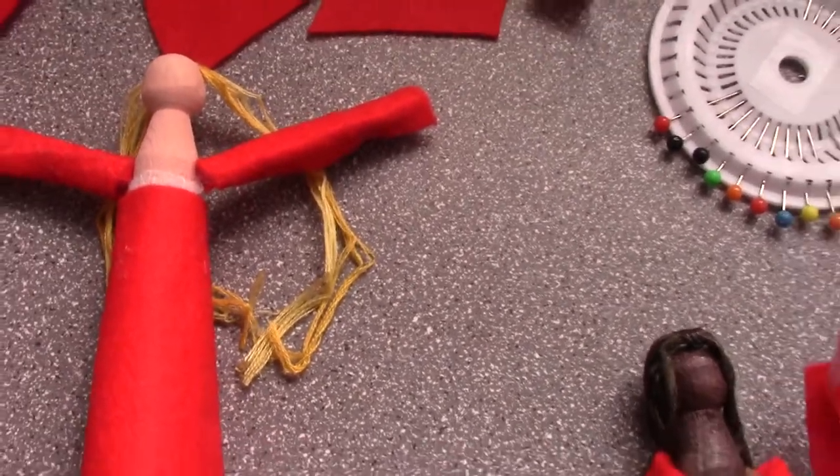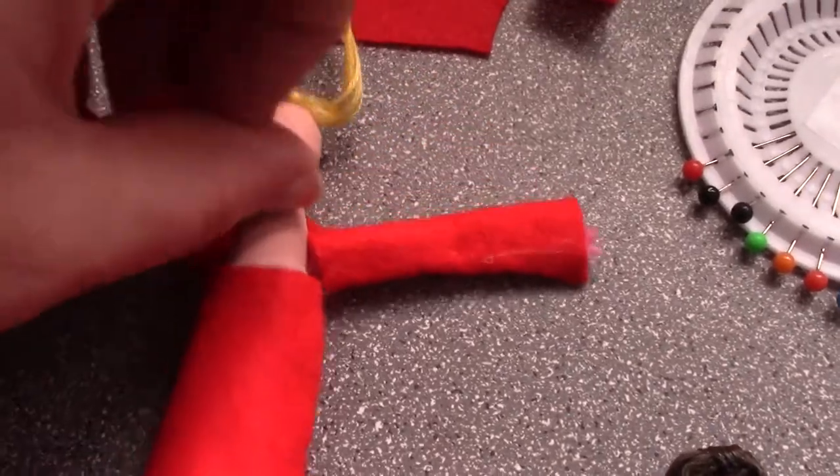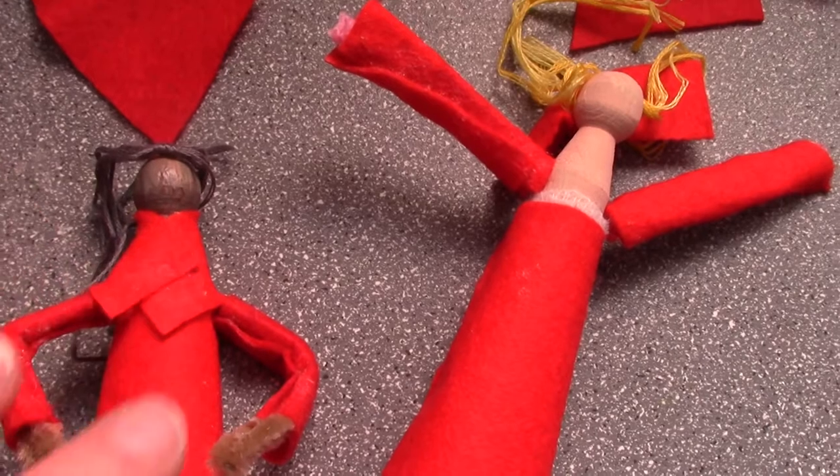Next thing is the top of the dress. You take your long rectangle, put your glue on, flip her over, move her hair out the way, another splodge of glue, flip her over again, and another splodge of glue, and you end up with something like this where the top bit is crossed over.